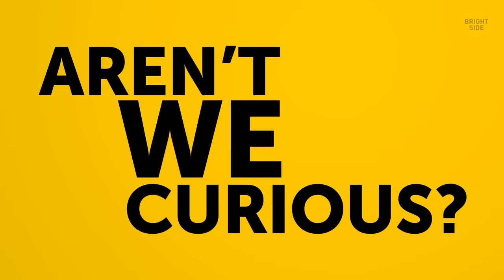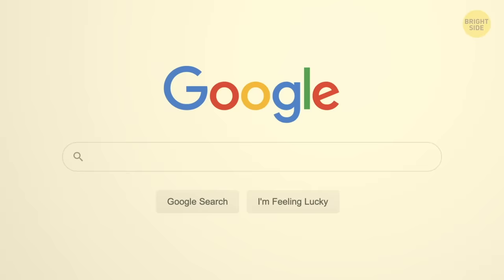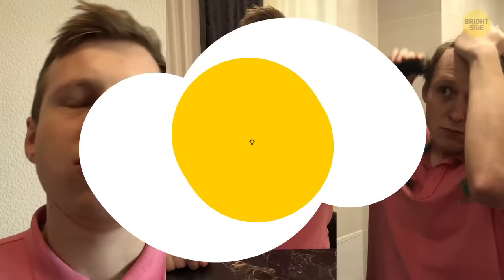Aren't we curious? Every month, people around the world create nearly 24 million websites and Google more than 7 trillion questions. That means it's probably time to get off your phone, but not right now. Wait till you watch the video and get a bold and well-defined jawline. Later, I'll have some other tricks you can try to help you get that chiseled look.